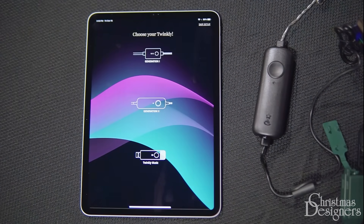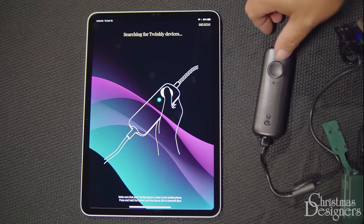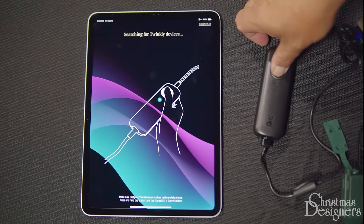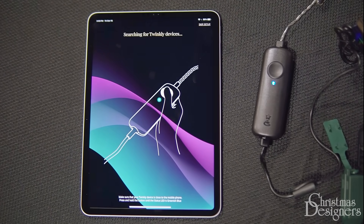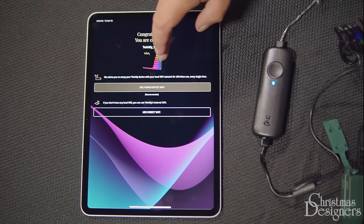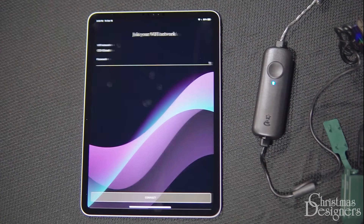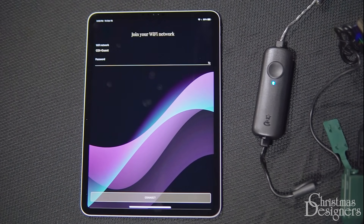Today we're using a generation 2 unit, so we'll select that device. We'll hold down the button until the blinking light turns bluish green, then we can release it. We'll choose home office Wi-Fi. It'll automatically attempt to connect to what it thinks is the strongest signal, which isn't always the one we want.